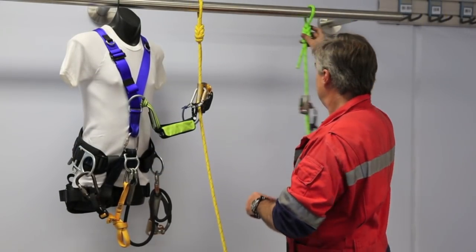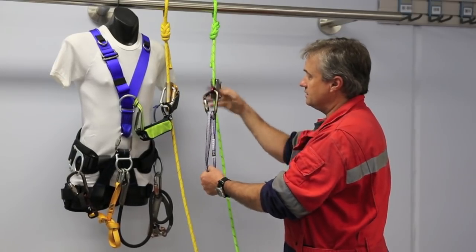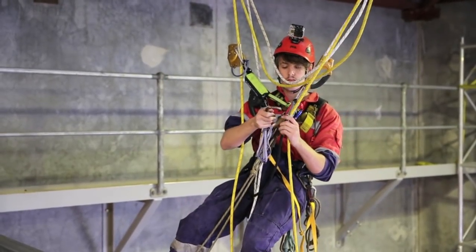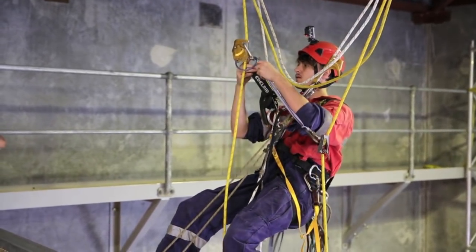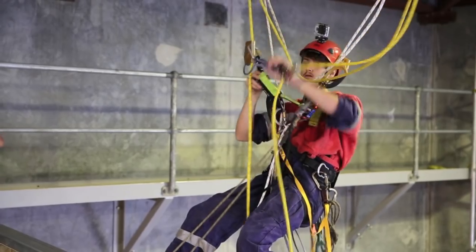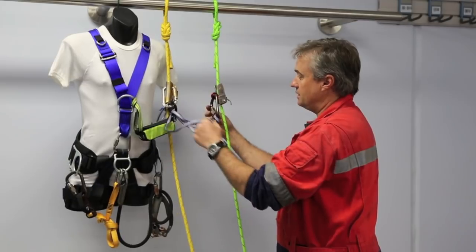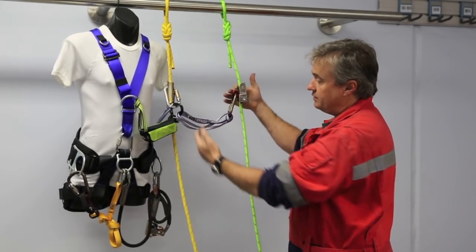If we wanted to do a rope transfer, we'd probably use a device similar to this — the S-Tech Duck. The S-Tech Duck is pretty easy to adopt into your system because it's the same or very similar to a Petzl Shunt. We connect that into our system straight into that distal connection point of the energy absorber, so we can do a rope transfer from one to the other.